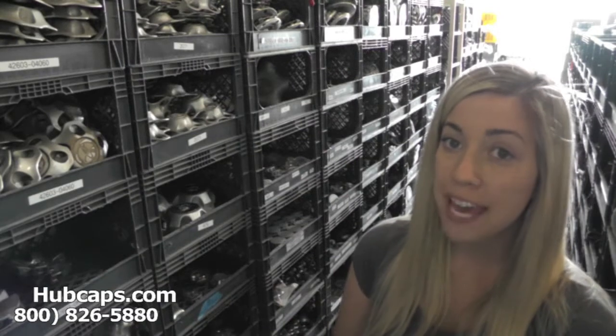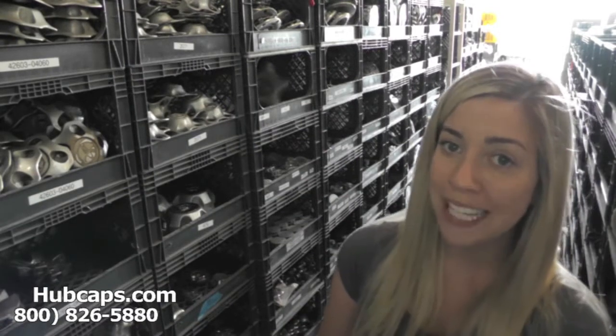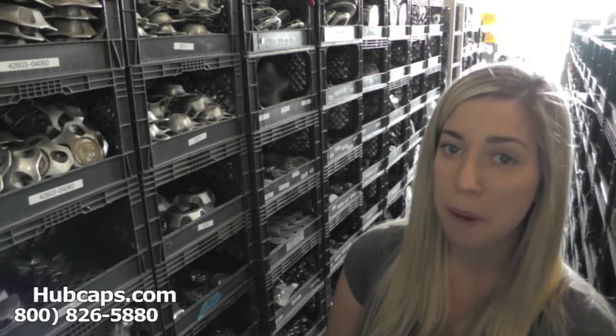Hey everyone, it's Brittany from Hubcaps.com. Today's video was made for all of you looking to replace your factory original Lexus GS hubcaps and center caps. You definitely came to the right spot.